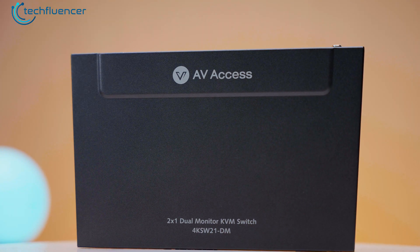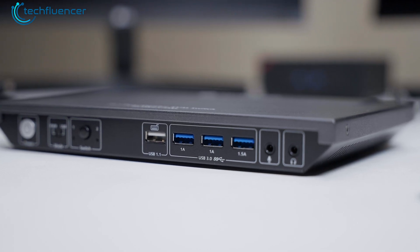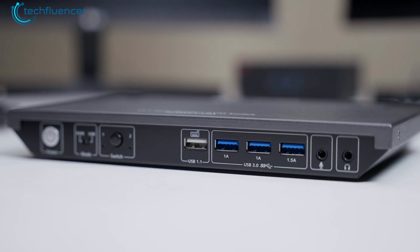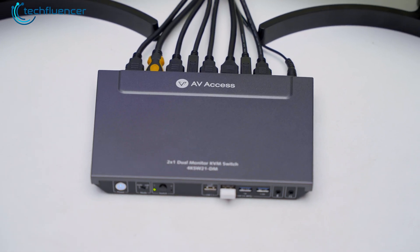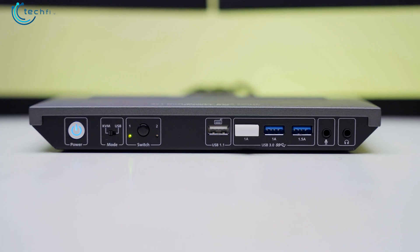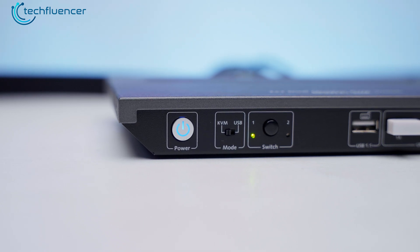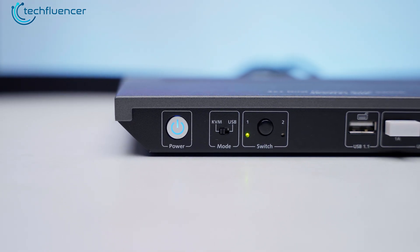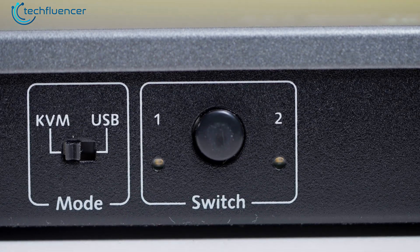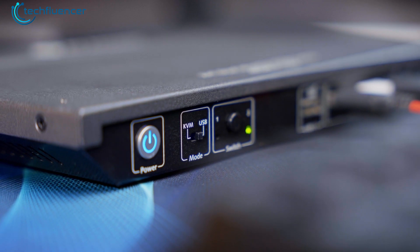Let's take a closer look at the KVM switch. First things first, we were pleasantly surprised by its slim profile, which appeared quite sleek and modern looking. It may be a bit larger than your typical KVM switch, but that's a good thing because it's packed with ports. On the front panel, right off the bat, we notice the convenient power button — no fumbling around the back trying to find it. Then there's the mode selector and the PC selector switches, making it super easy to navigate between different PCs connected to the KVM.